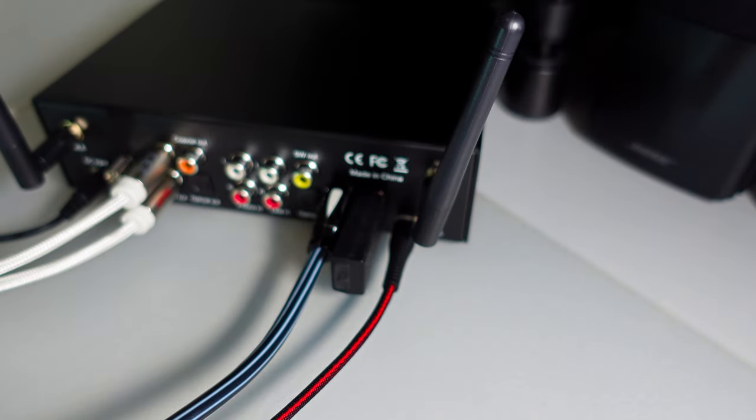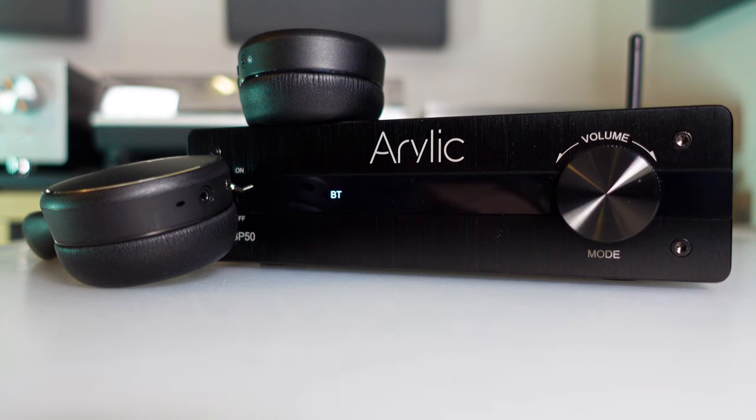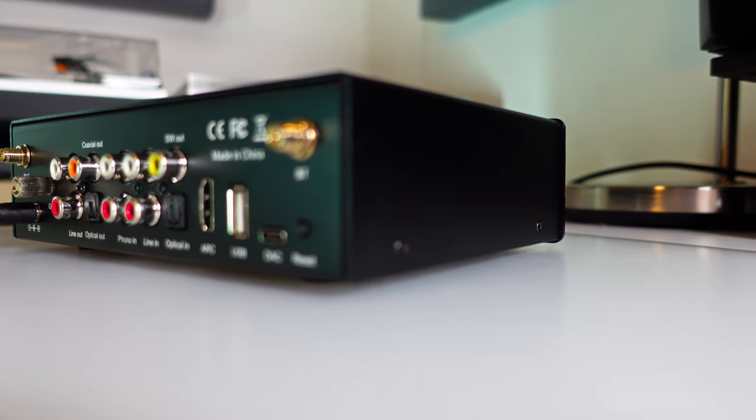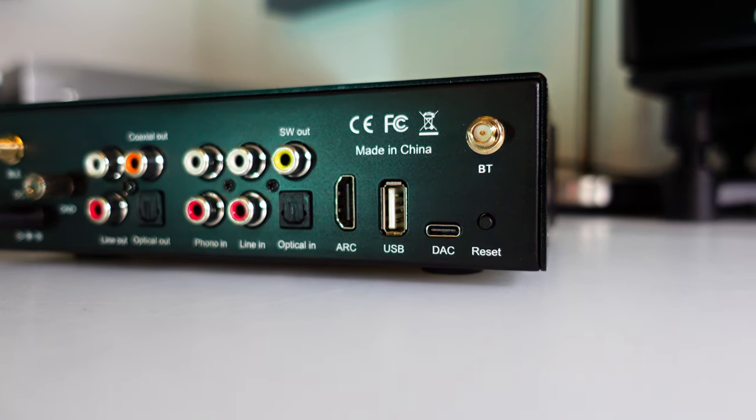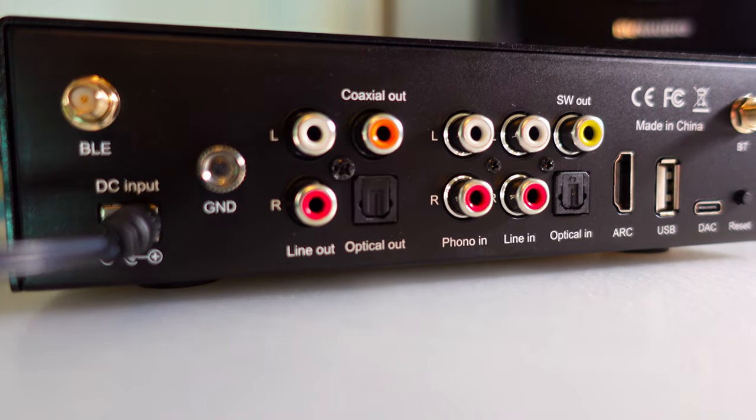The Aurelik BP50 is a solid choice for those on a budget, offering impressive performance at around $100 including delivery. While not optimal for PC use due to its USB receiver being limited to 16/48, its digital inputs support high-resolution audio at 24/192 and its standout Bluetooth capability delivers clean and reliable sound. The BP50's versatility and strong Bluetooth performance make it an attractive, affordable option — a compelling choice for budget-conscious buyers. Thanks for watching, and I look forward to seeing you in the next video!